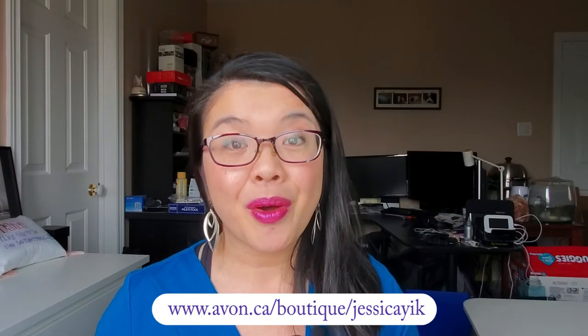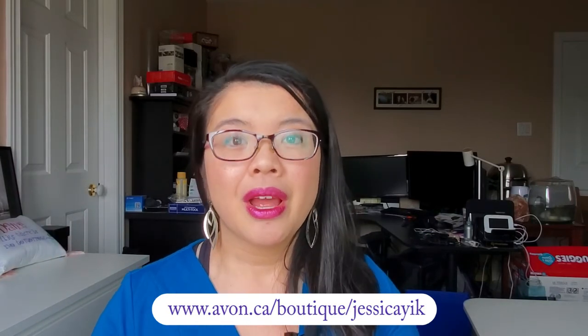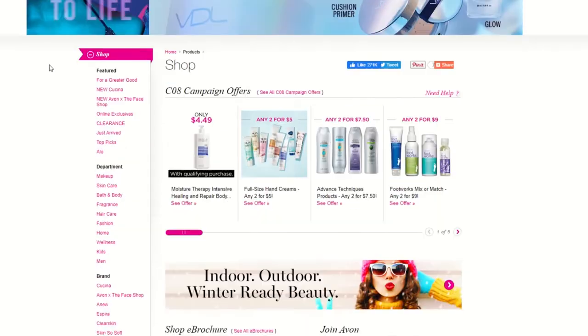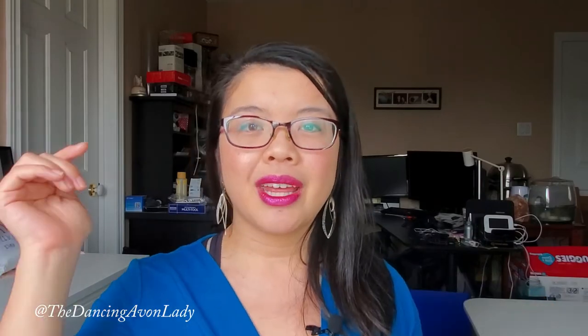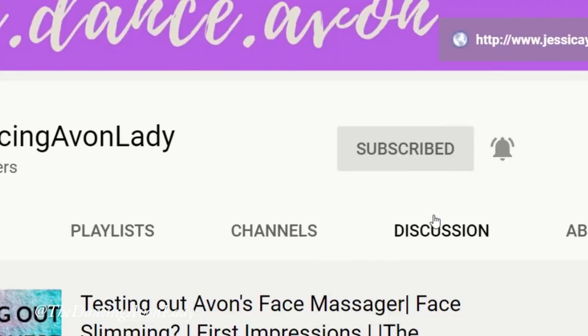If you enjoyed this video, give me a big thumbs up. If you're interested in any of the products mentioned today, hit my Avon link down below, and while you're there check out what Avon can do for you — click the Join Avon button to see whether opening an online beauty business would be right for you as a side hustle. Products can be delivered directly to your customers' homes with contactless delivery, and Avon will direct deposit right into your bank account. If you're new to this channel, hit that subscribe button and the little bell icon so you never miss a video. I have new videos every single week on business tips, product reviews, and sometimes my dance adventures. Love you guys, see you in the next video!